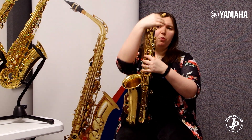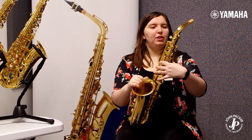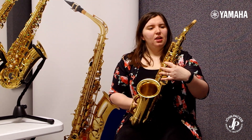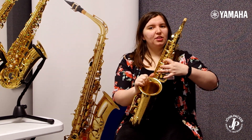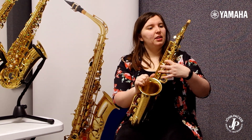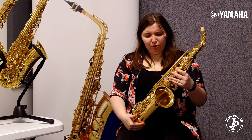The neck has got a bit of a wider taper inside, which gives you again that warmer, richer, bigger sound. The neck also has the bonus of being exchangeable with the Yamaha custom necks and the 62 neck, which is a way of upgrading the saxophone without buying a whole new saxophone.